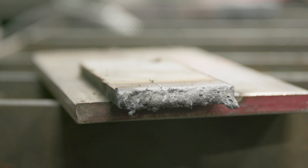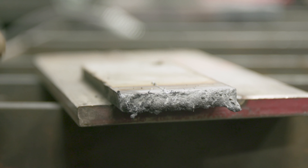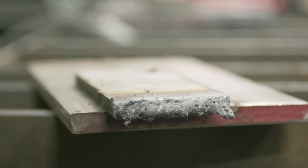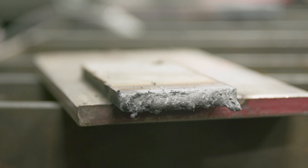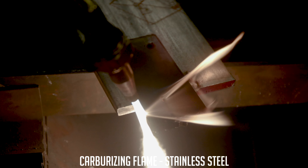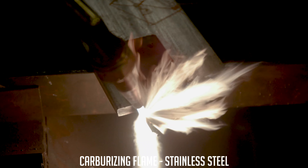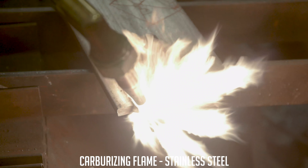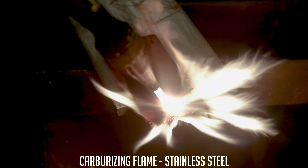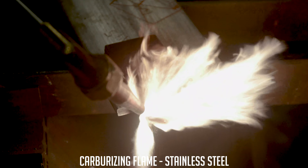Obviously, same thing as aluminum but at a higher temperature — we just melted this right away. No cutting. I tried to use the oxyfuel lever but it was just making the puddle solidify. So let's go ahead and try the same thing with carburizing and oxidizing. Obviously this ain't gonna melt because it's not getting hot enough — I can't even see orange where it's going to melt.